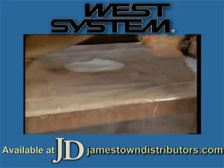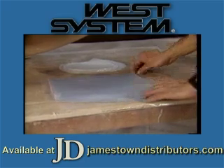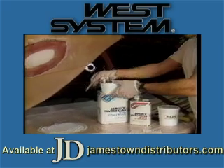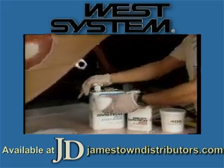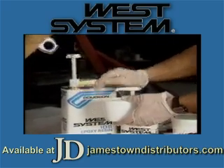Now cut a square piece of peel ply and plastic larger than the cloth ovals. Prepare a batch of West System resin and hardener, mixing thoroughly.